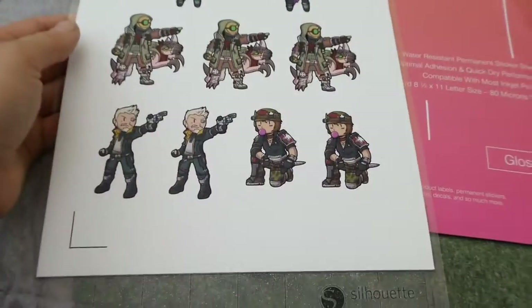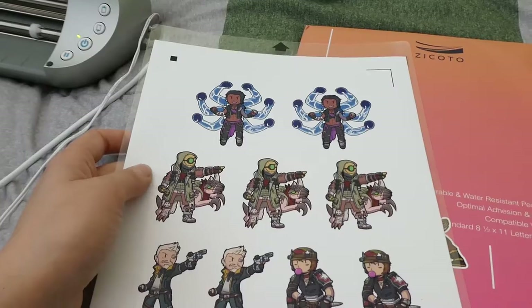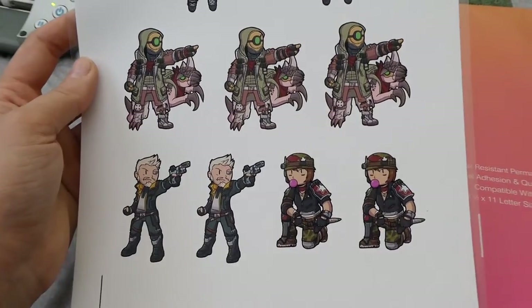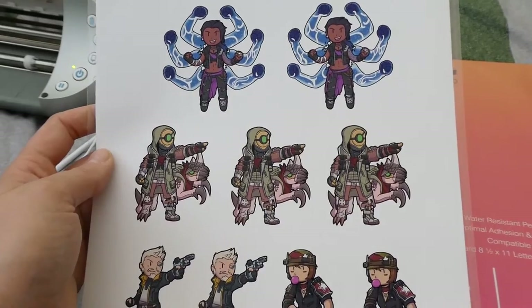The other benefit of printing and cutting them myself is that I can make as many as I need without holding huge inventory. It could work like my buttons — I can make a ton of different characters and not have to worry about some designs being more popular than others.